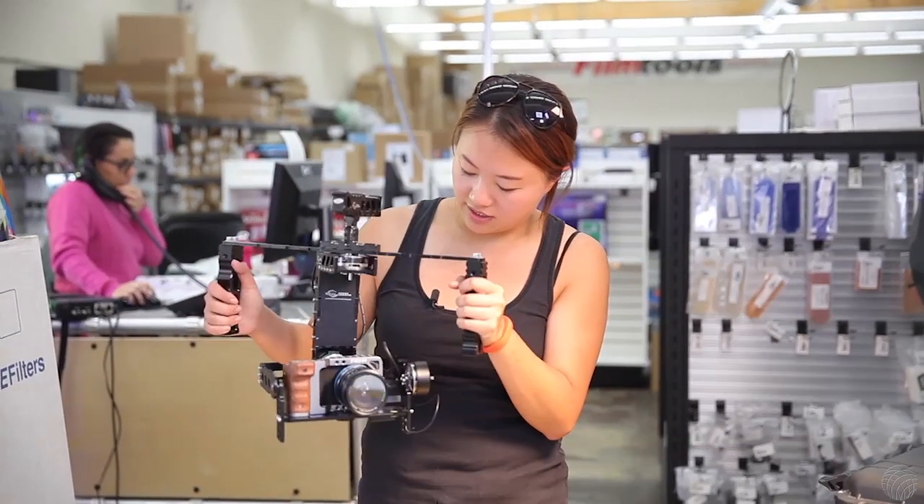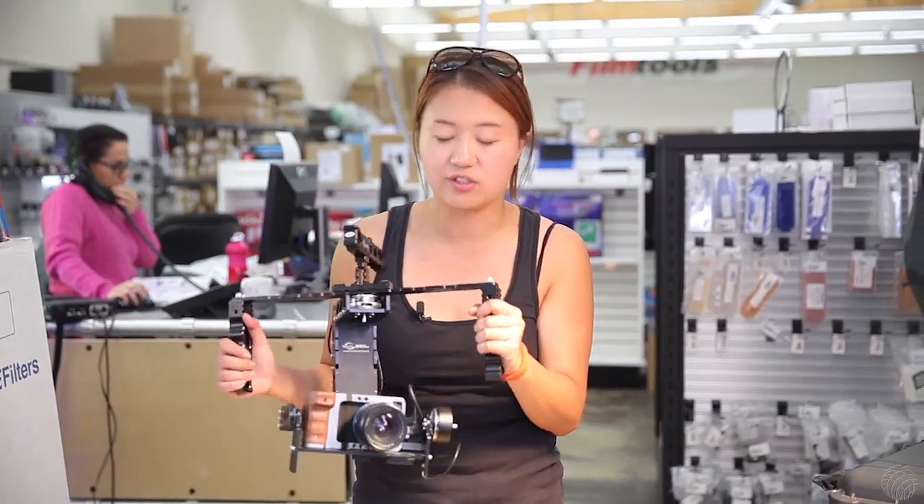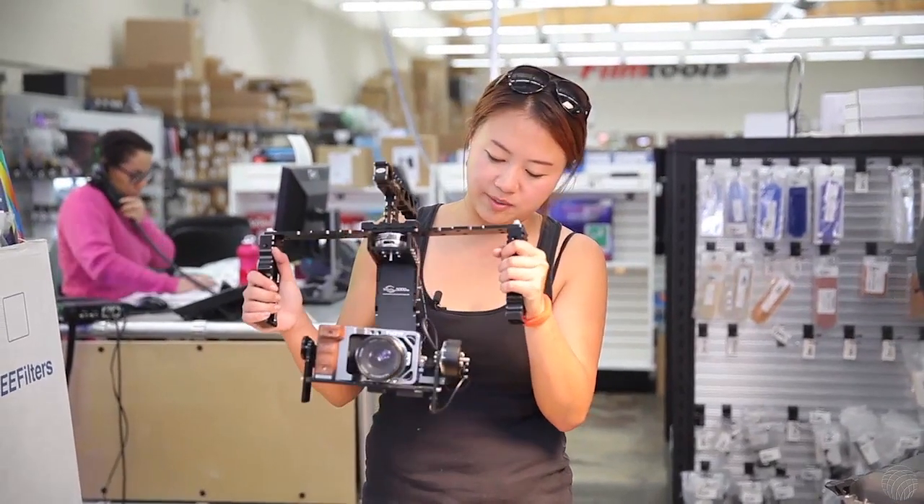In addition to standard head configurations, an underslung head can be used to mount the camera below the pivot point. We'll look more at these when we discuss stabilizers.